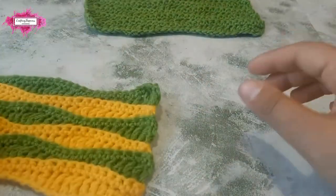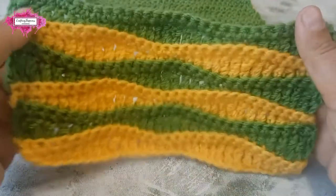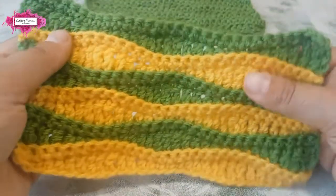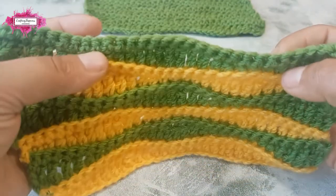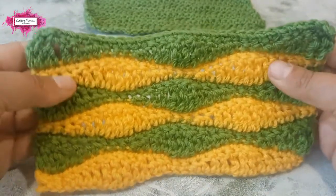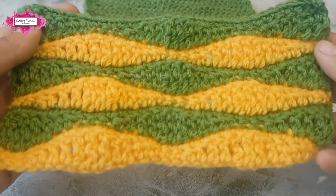You can see it better if you use two or more colors like I've used here. This pattern looks better with two or more colors — you can see the ridges more defined, and the waves on the other side more defined, and it looks just beautiful.